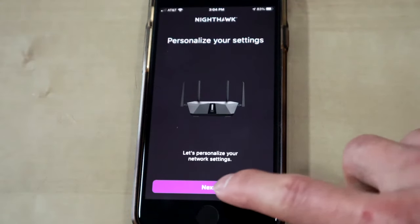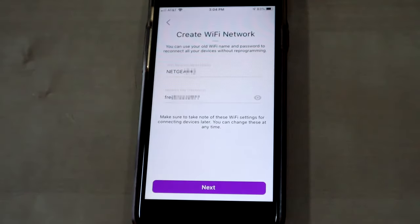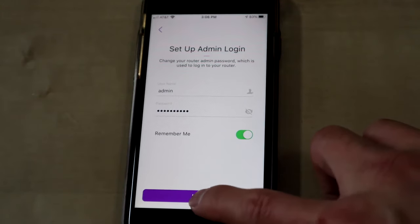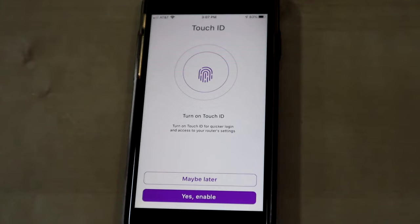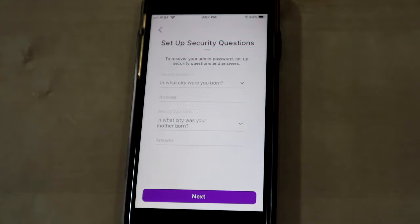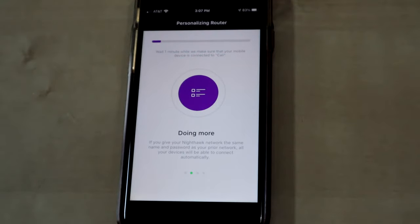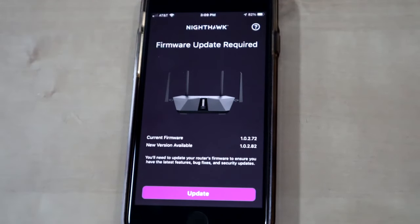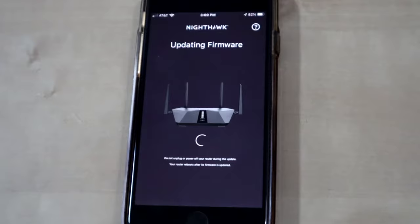You can create your Wi-Fi network name here — if you want to keep the stock one you can, or change it. Then go ahead and set up your admin services, including parental controls and things like that. Set up Touch ID if you want and answer the security questions. Let it personalize your router, then it's going to check for firmware — you'll probably need to update that, so go ahead and do it.